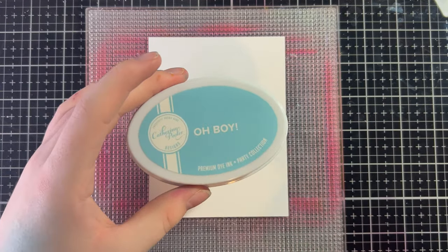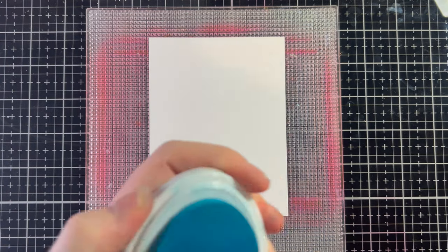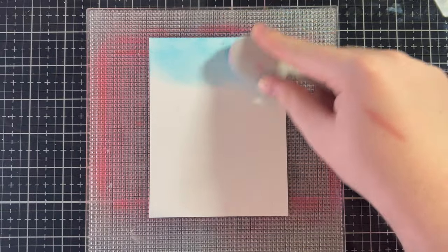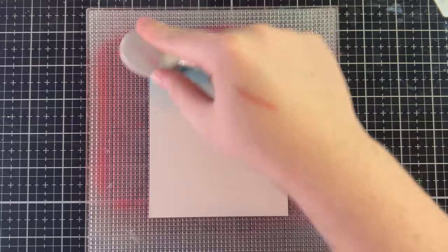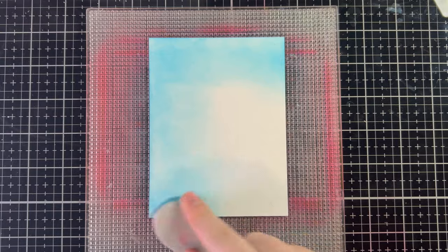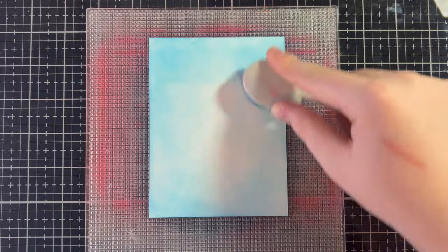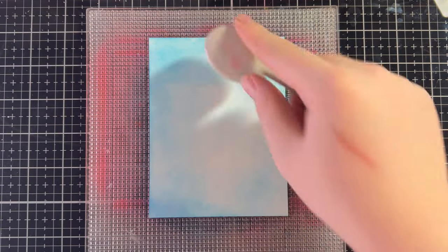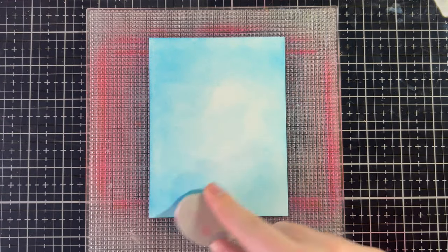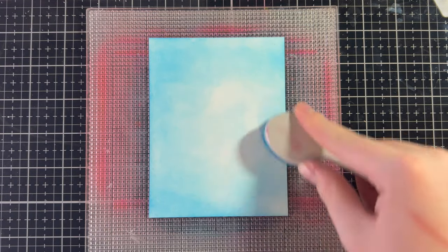Now let's work on the background. I'm going in with some Oh Boy ink from Catherine Pooler on my blue blending brush and doing a fade into the center — adding to the edges first and then working my way in. This doesn't have to be perfect, and a great way to hide imperfect ink blending is by stenciling over it with some paste, which is exactly what we're going to do with some lunar paste and the trailing leaf stencil.